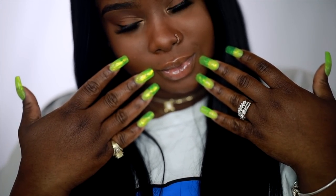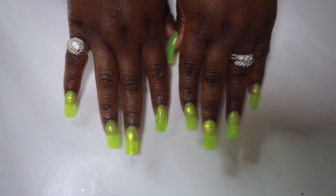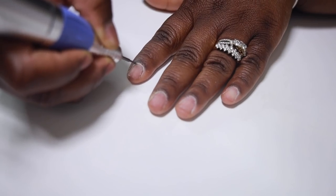Hey everybody, it's Ivy! So today I'm going to show you how I did my super cute slime nails. They are so pretty, so let's get right into it. First you want to go ahead and clean up your cuticles.